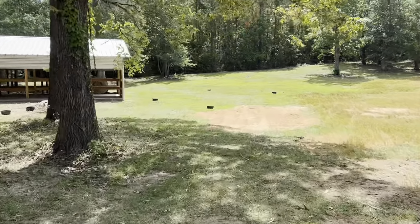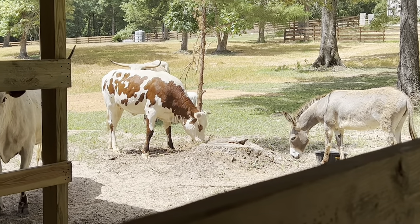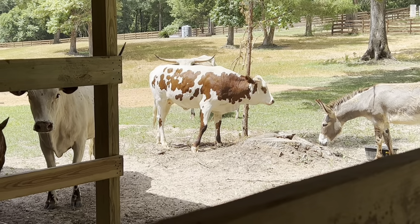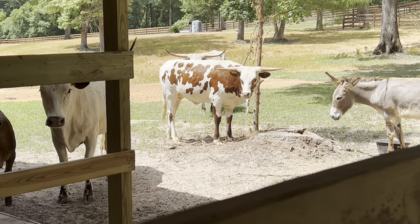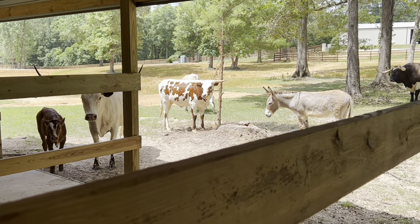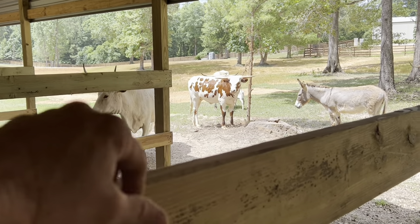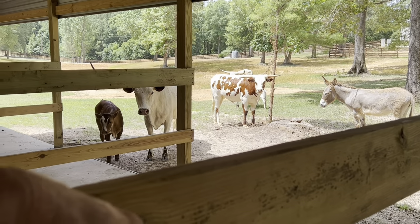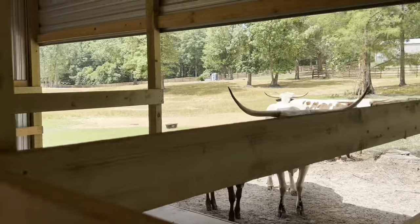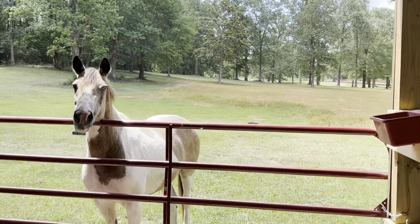I'm going to check out this hay. We've got to be real careful whenever the baby comes up around the barn — this is where bad things can happen. I've stopped feeding in the stalls until the babies get a little bigger and able to move around, because I don't want that baby to get pinned in a corner and get hurt. What I've been doing is having the feed troughs scattered around the pasture so they all have plenty of room to move.